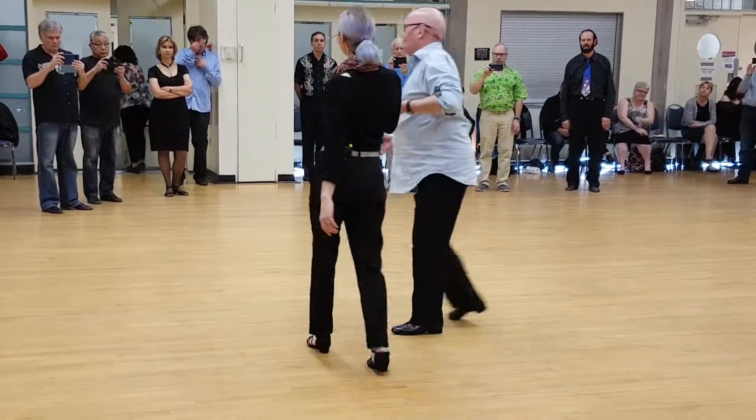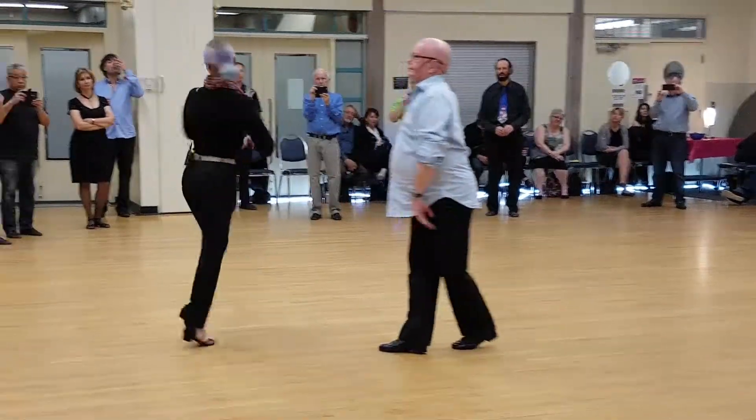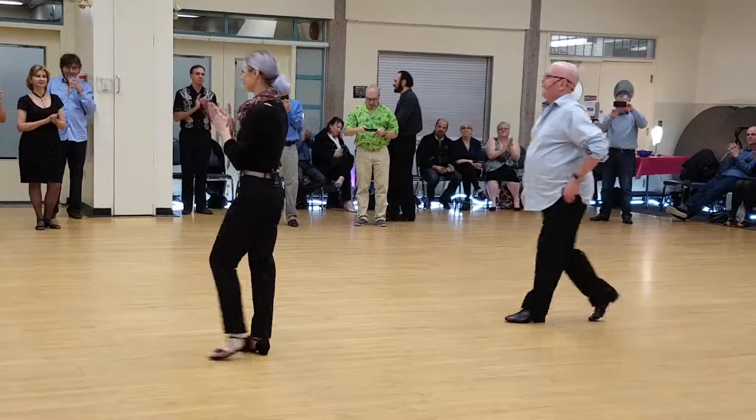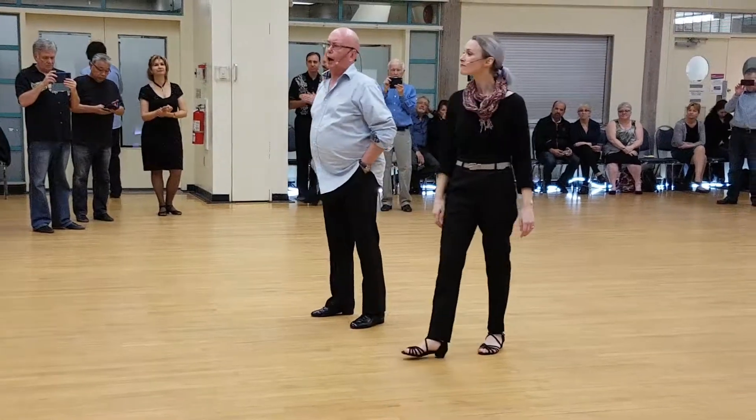Ladies and gentlemen, I present you the absolutely amazing Linda Collins. Thank you so much. And this is all cool — stunning practice anytime you want. Thank you.